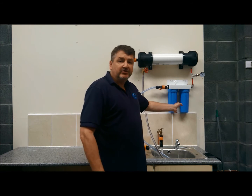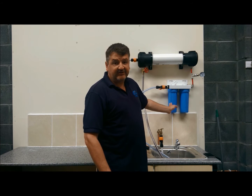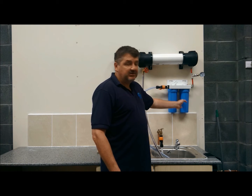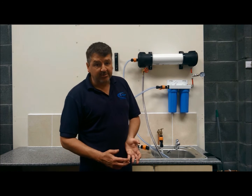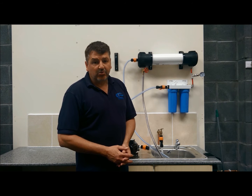What's included in this system is two pre-filters. Inside the first filter is a sediment filter, which you change after every 10,000 litres. Inside the second pre-filter is a Chlor Plus, which protects the membrane from any attacks from chlorine or chloramine, which the water boards use to treat water.